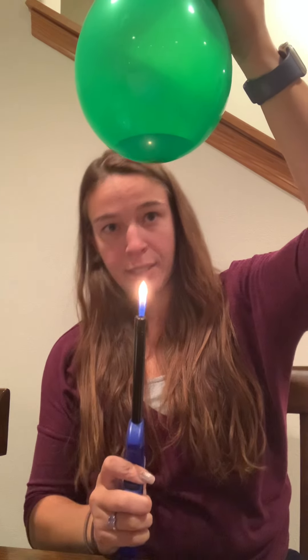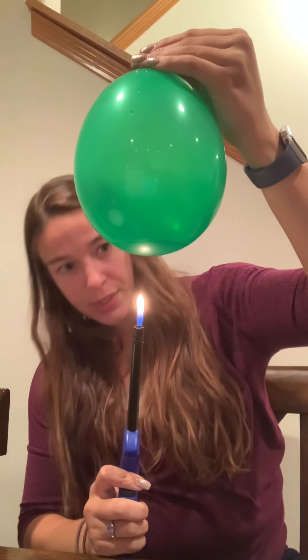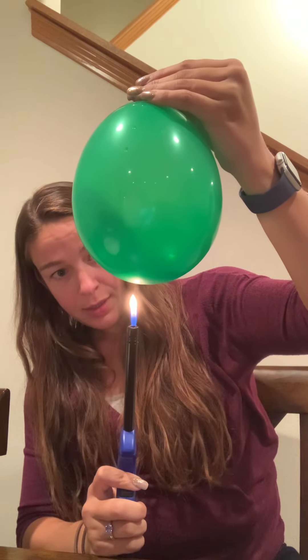We are going to do the same thing — take our flame and put it kind of directly towards the water end of the balloon, bringing the balloon closer and closer. As the flame touched the water, it didn't pop. But once it got more towards the air part, then it pops.